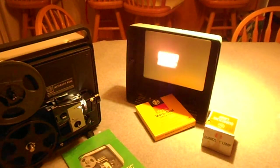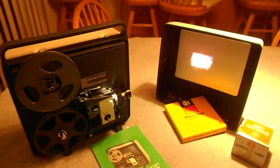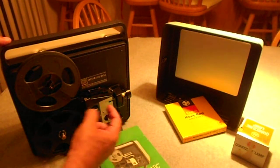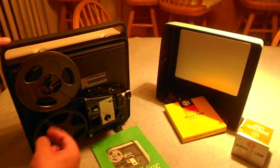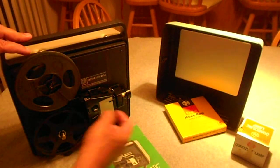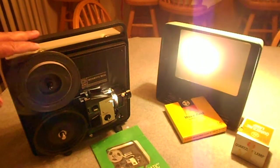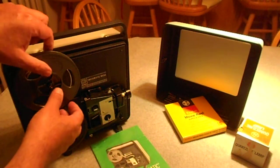And then when you're done, let it run all the way through, or you can turn it off. Press this to rewind. If it hasn't gone all the way through, just press that to rewind. Turn the power back on, and turn this off. And that's it.